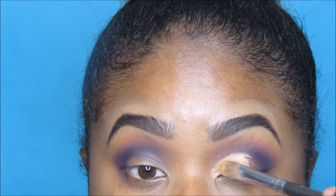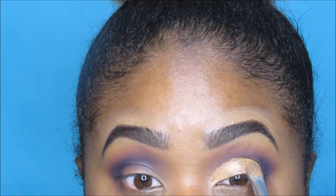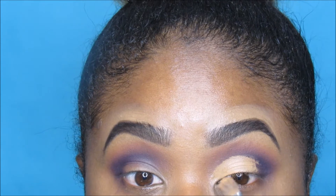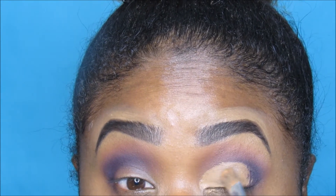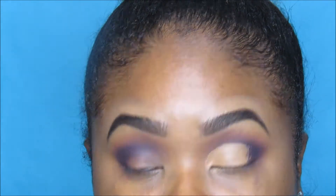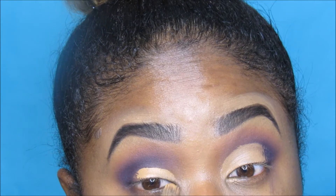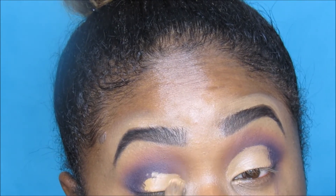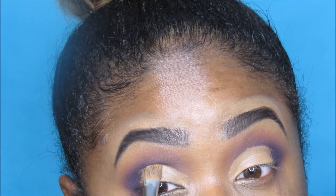Now this is where I'm cutting the crease with that same concealer I use around my eyebrows — the LA Pro Conceal in Fawn. That's my shade and I need like three of them on hand at all times. I'm basically putting it over my mobile lid, as you've seen me do in recent tutorials because I've been loving the cut crease look.